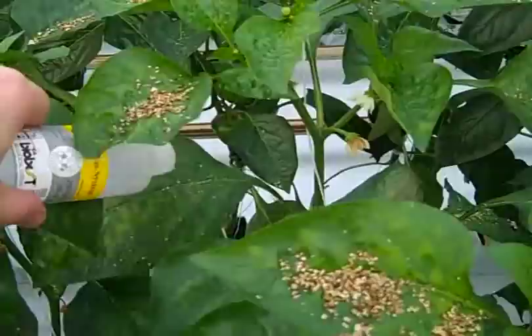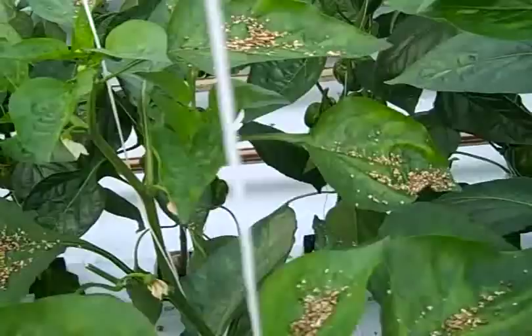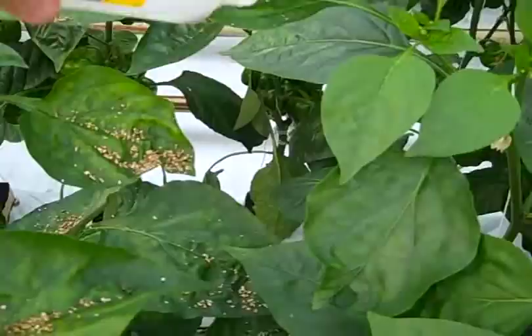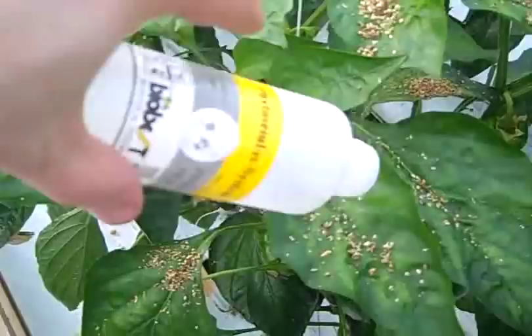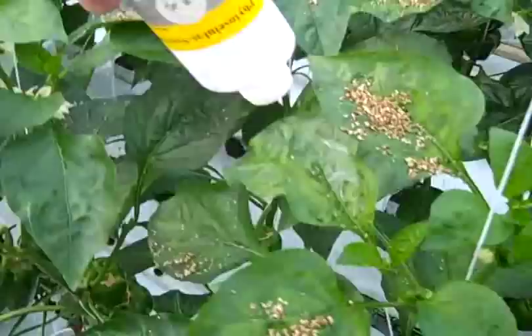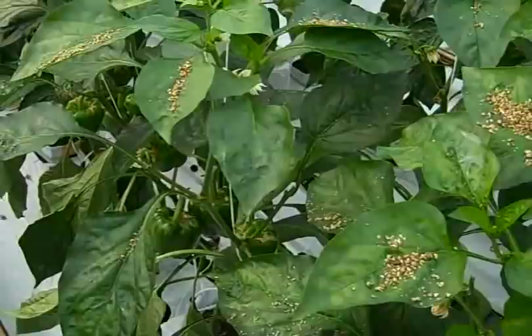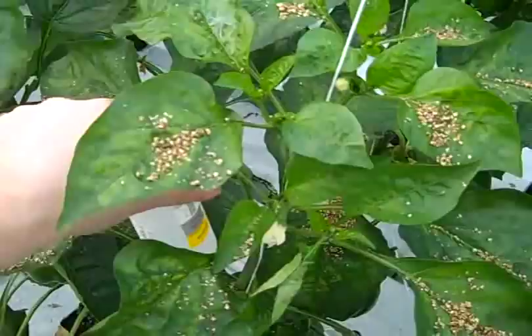We try to put them on as many leaves as we can, making sure nothing falls to the ground. The bottle is now empty, but there are still some bugs crawling inside, so we place the bottle on the plant like this and let the bugs come out.